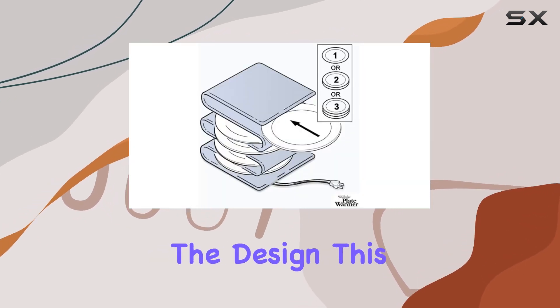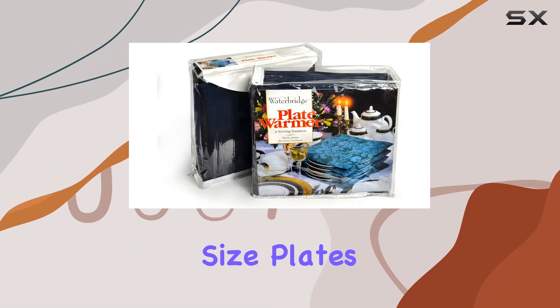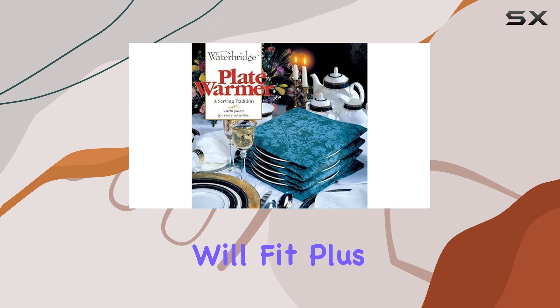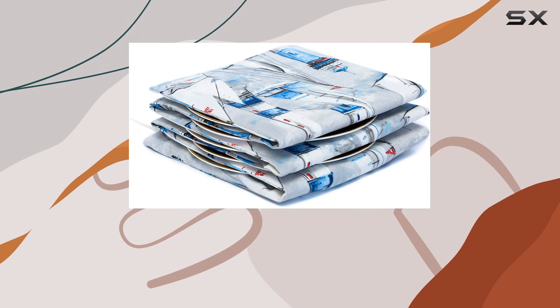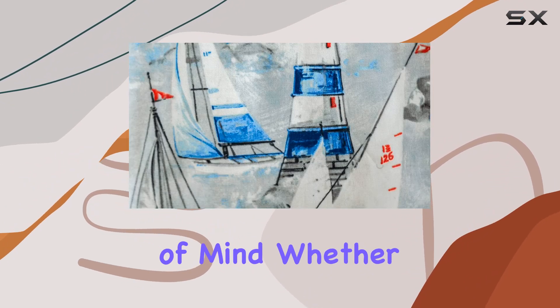I also love the attention to detail in the design. This plate warmer is made specifically for North American size plates, so you don't have to worry about whether your dishes will fit. Plus, it comes with premium packaging including a clear zipper bag for easy storage and a 10-year limited warranty — talk about peace of mind.